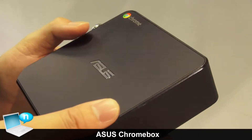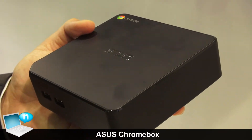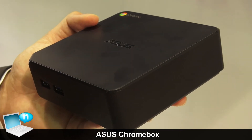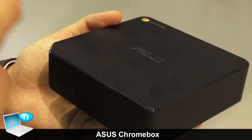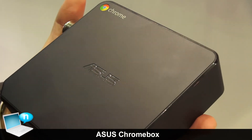Users can easily connect to their living room TVs to play HD videos from the internet and stream multimedia from the Chromebox. That's it — thank you.